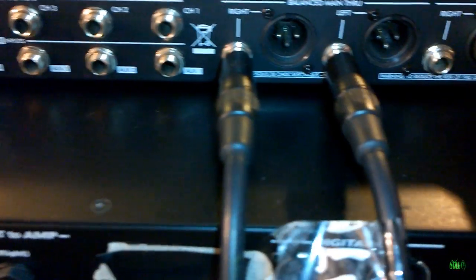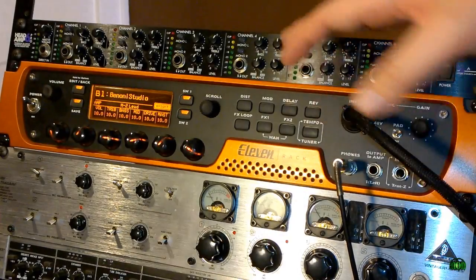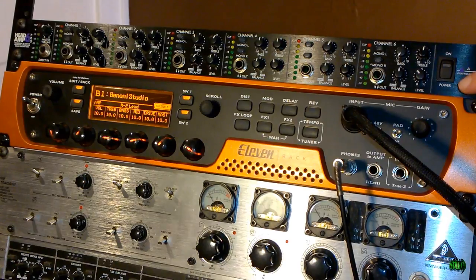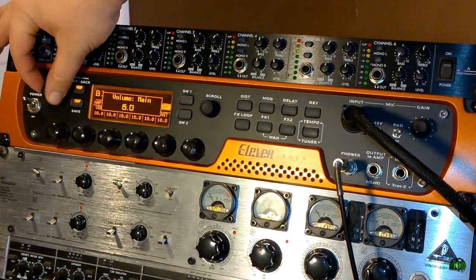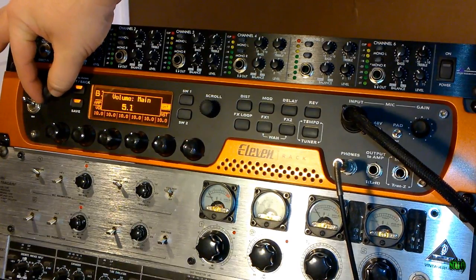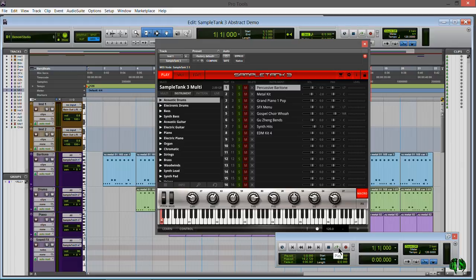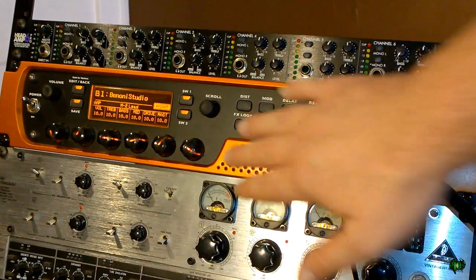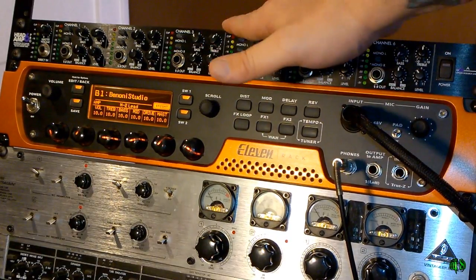The output from my interface runs through the Head Amp 6 Pro and goes out through to my monitors so we can actually get sound. Back on the front of the unit — you'll notice the Head Amp 6 Pro is off. I can still control my volume with the main volume on my interface, which in my case is an 11 rack. I have Pro Tools pulled up here with a sample tank inserted on a track and a few MIDI patterns. I'll just hit play in Pro Tools, and that audio will be sent into my 11 rack and then run through the Head Amp 6 Pro.